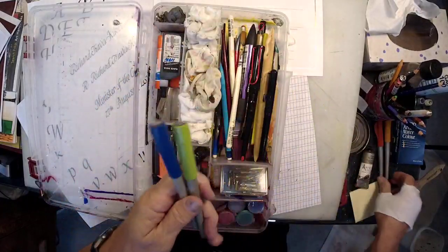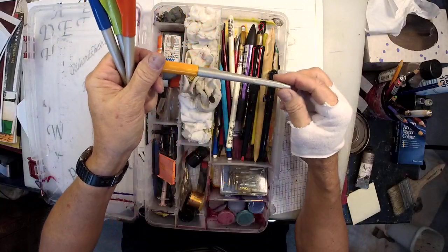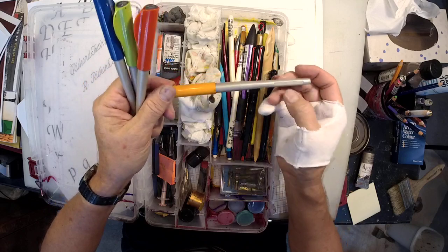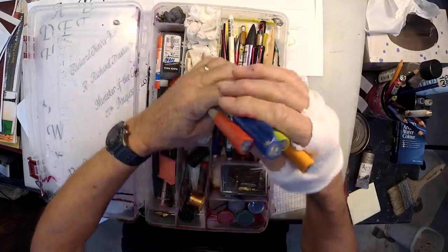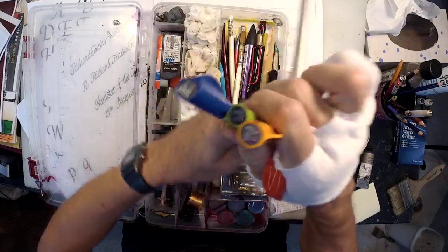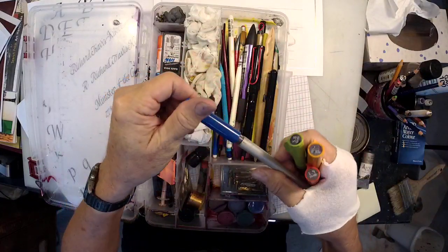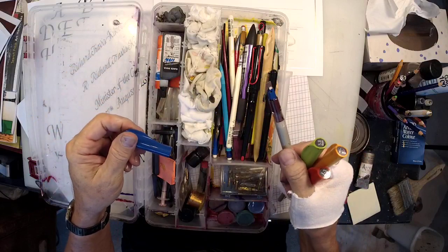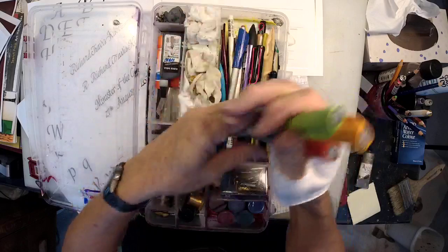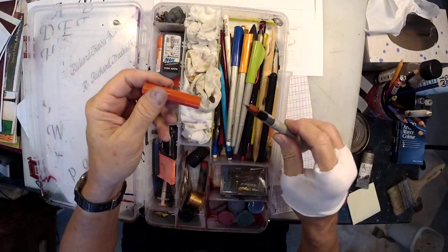The kind of pen I'm going to be using today is this one, made by Pilot - the Pilot parallel pen. I have four sizes here ranging from six millimeter, which is huge, almost a quarter of an inch wide, down to the smallest one I'm going to be using, which is one and a half millimeter.